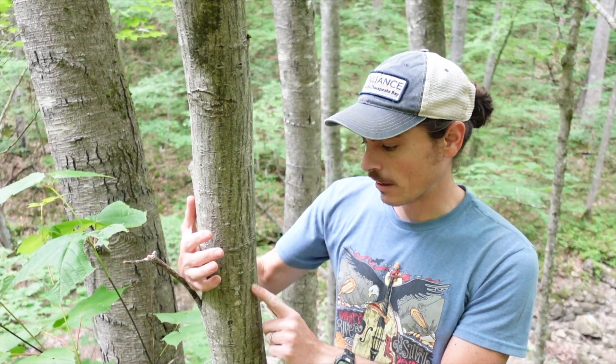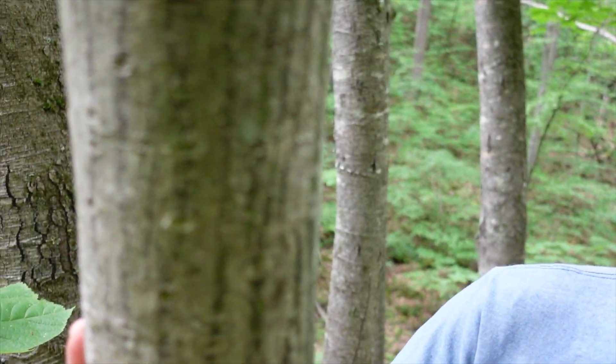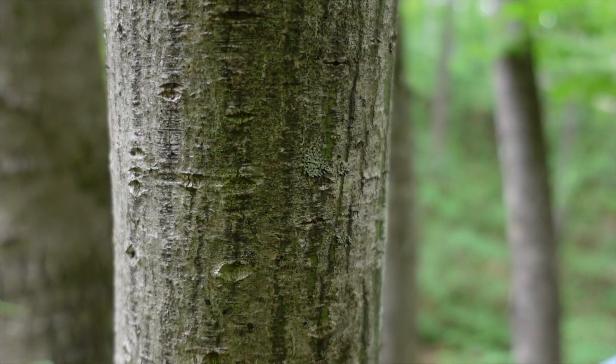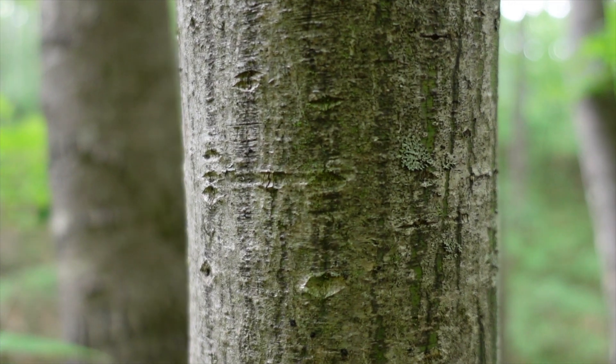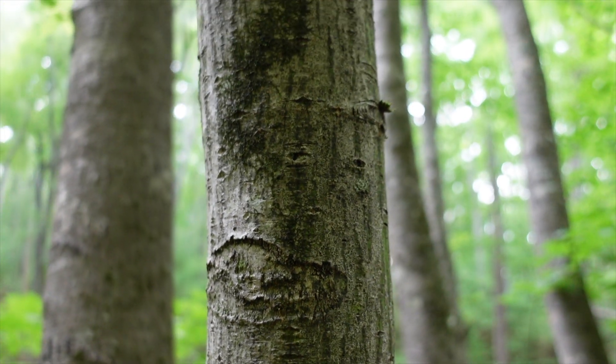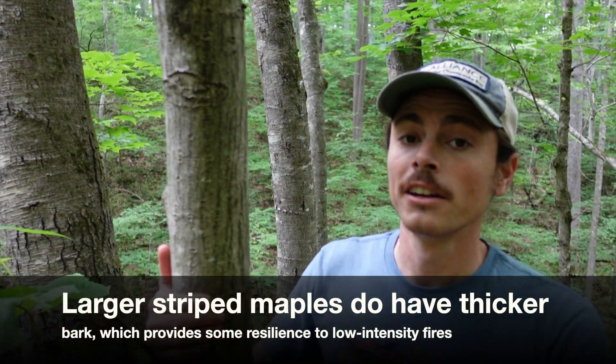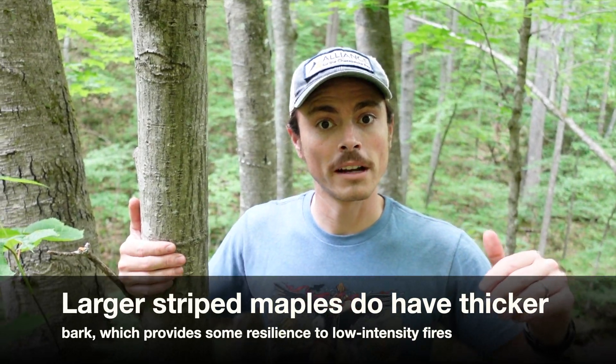With this very thin bark, you can see this is not going to stand up to a fire. It's a very shade-tolerant species, and that thin bark actually helps because it can do a little bit of photosynthesis underneath its bark. However, it's not going to stand up to fire. So when we start suppressing fire, you're going to get a lot more striped maple taking up space in the understory.